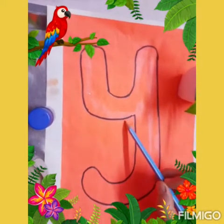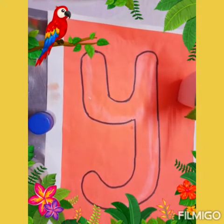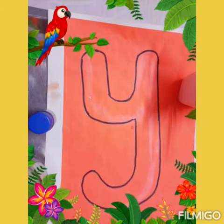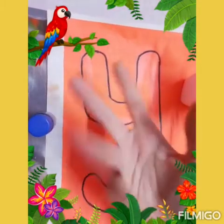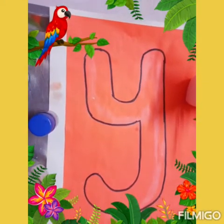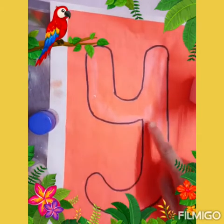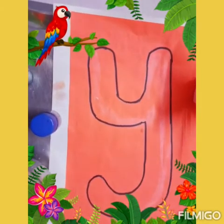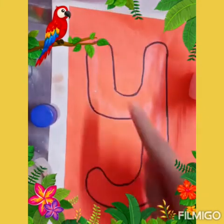Today we are going to do a few fine motor activities with letter Y. Fine motor activities help us to bring strength in the finger muscles. They are important for eye and hand coordination. Before writing letter Y in your notebook, you must do any two activities. Let me start.